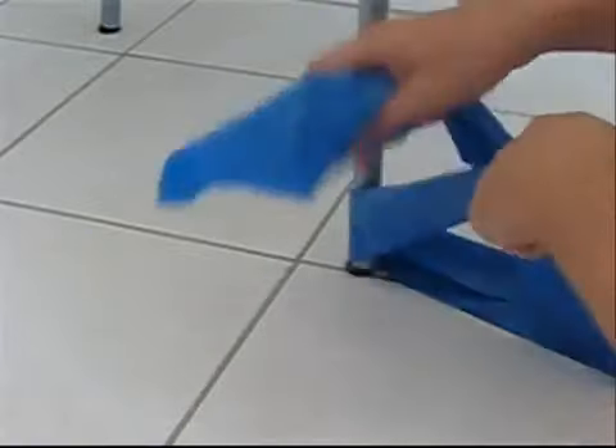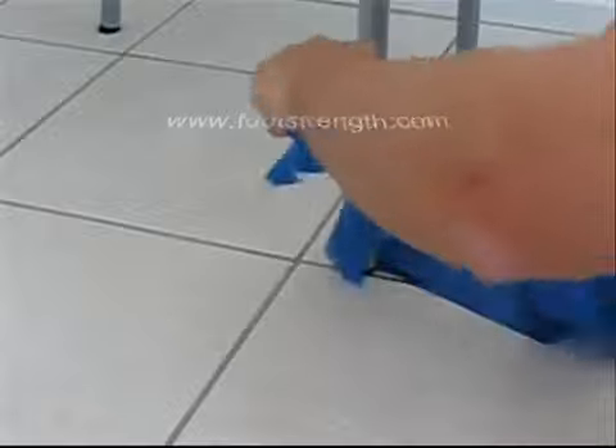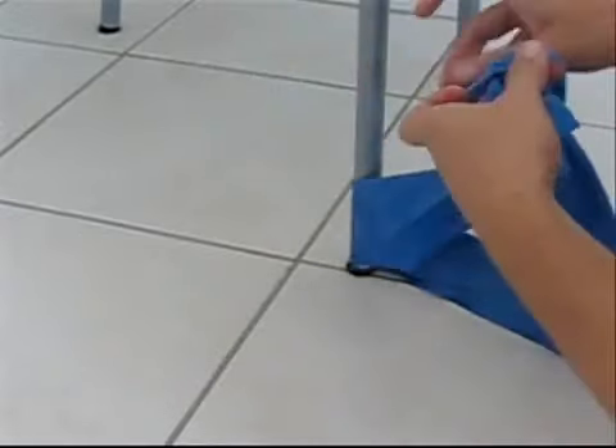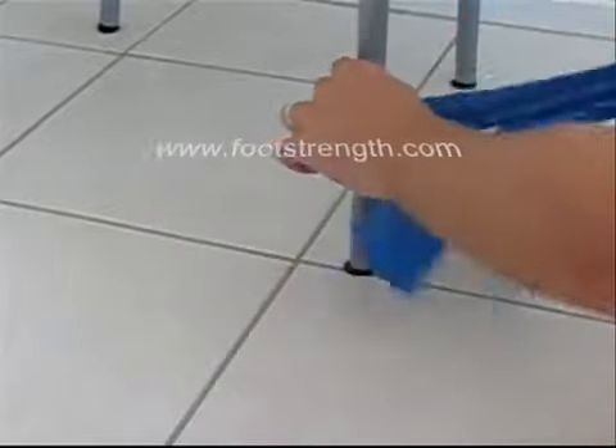First, attach the band by tying a loop and then a knot to something stable, like the leg of a table or the leg of a chair that's not going to move during the exercise.